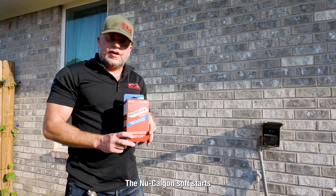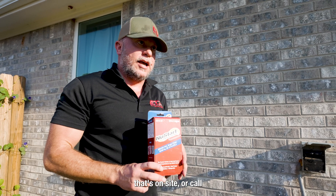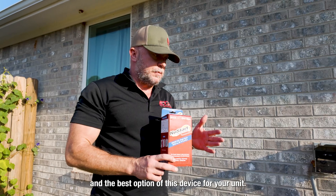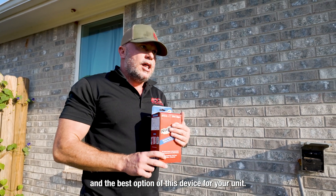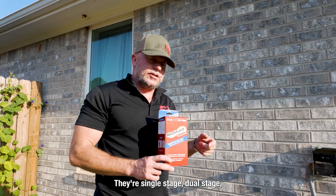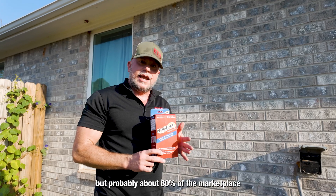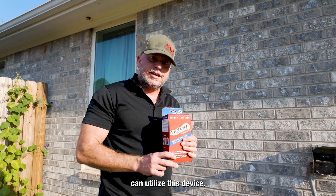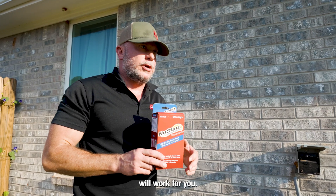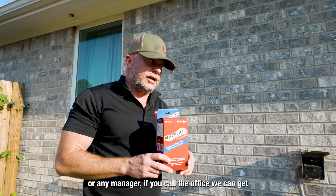The new Calgon SoftStart is available for licensed contractors. You can call ETR, speak to your technician on site, or ask for a field supervisor or any manager — they can give you the price and the best option of this device for your unit. They do not work on 100% of units in the field; single stage, dual stage, and inverter compressors — these will not work. But probably about 80% of the marketplace could utilize this device, so there are some choices to figure out which one will work for you. An ETR technician or any manager can call the office and we can get you taken care of.